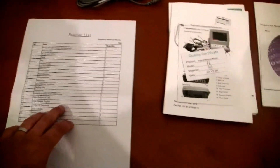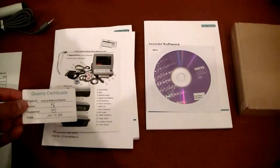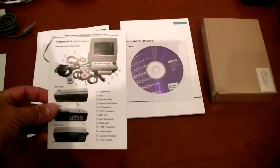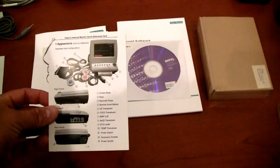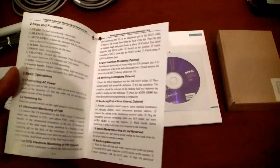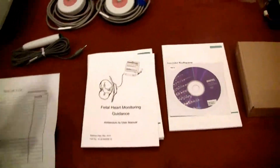When you unpack, take your packing slip out and make sure that everything is in the unit that's supposed to come with it. There's also a quality certificate. There's a shortcut guide or quick reference guide that goes over a lot of the accessories as well as some of the functionality for the keys, giving you a head start on the user interface.